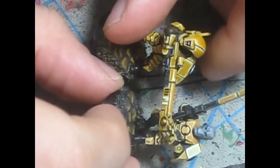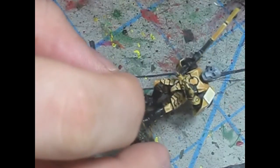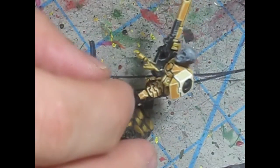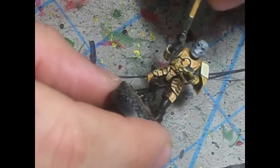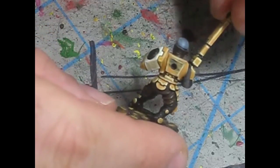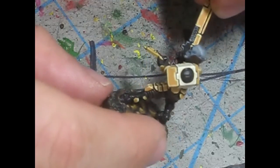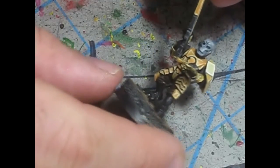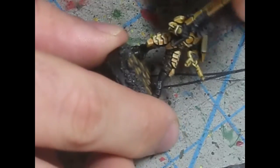If you can see the difference — so this is the one I'm going to show you right here. This is my sergeant for the squad. I have to put his backpack on. I think that this Fire Warrior came out pretty well.